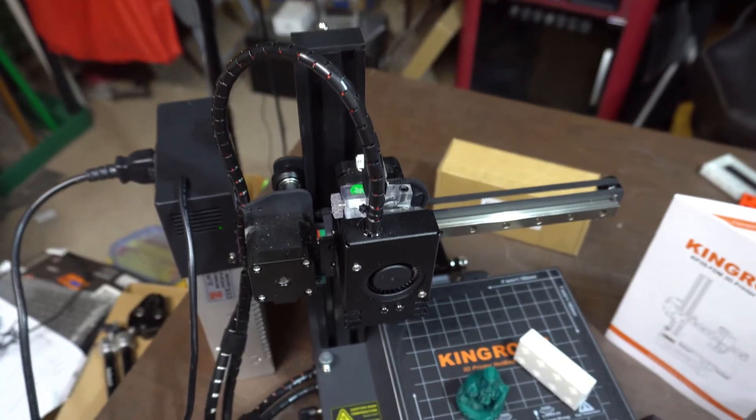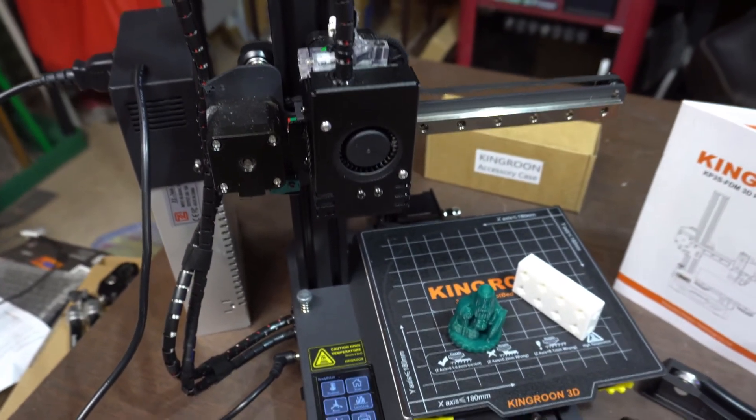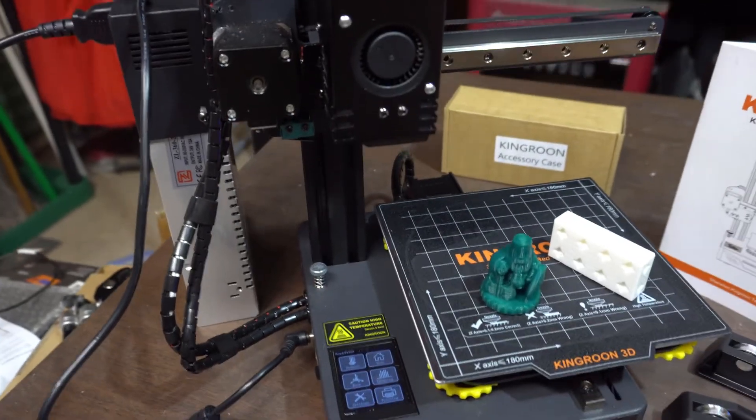Then again, if this printer does implode in a year, well, you've had a year of 3D printing with a fairly capable 3D printer. If you kind of like the idea of 3D printing but aren't quite sure you'll be into it, you spend $180 and get a fairly capable 3D printer. If it runs for 10 years, great. If it runs for only one year, well, you'll have a year of knowing whether you're going to be into 3D printing. This is probably the most perfect starter 3D printer that I have seen to date.